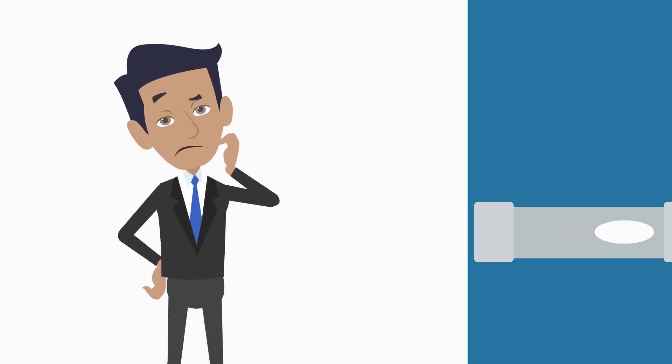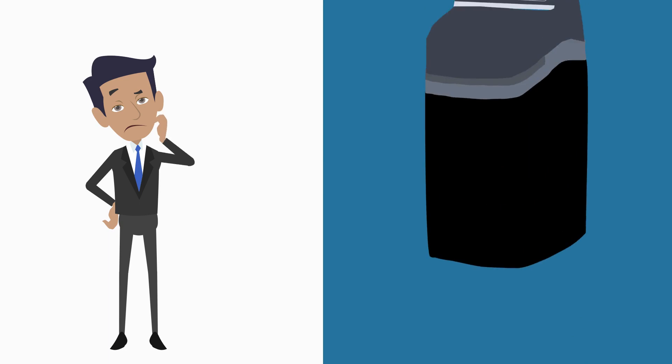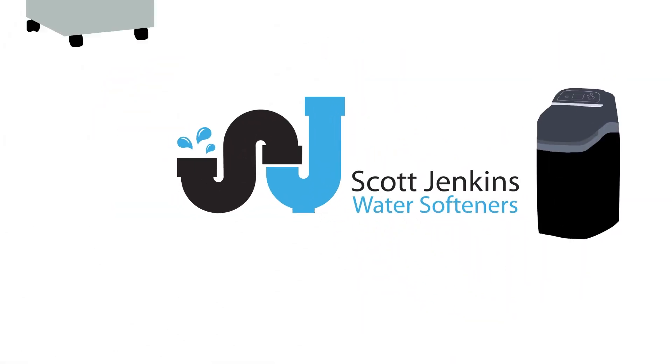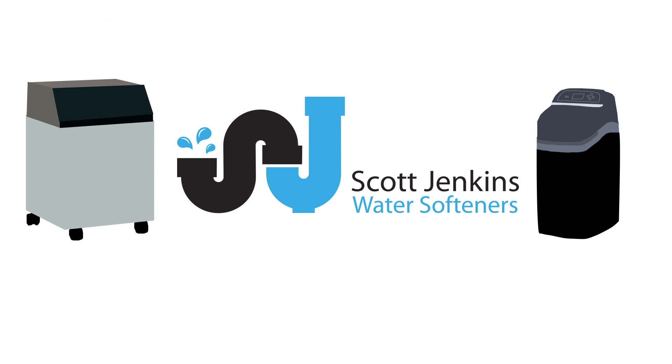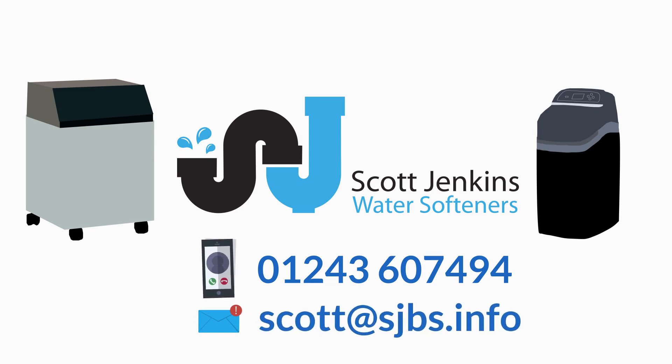So, if you're fed up or even concerned about limescale and soap scum in your property and would like to have a soft water system installed, as the area's number one local supplier, SJ Water Softeners is here to help. Contact us on 01243 607 494 or via email at scott@sjbs.info.